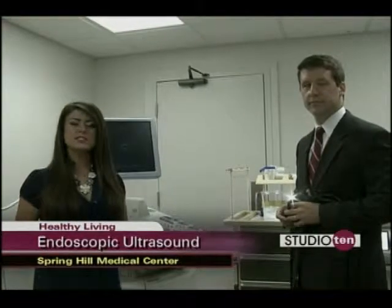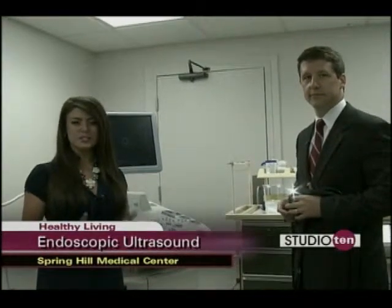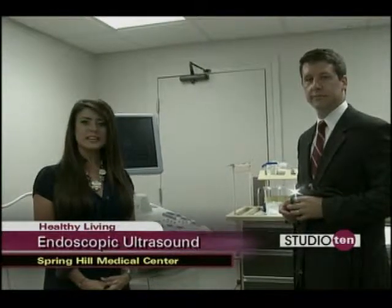If you would like to learn more about EUS or endoscopic ultrasound, you can visit Spring Hill Medical and get more information about Spring Hill Medical Center on our website. Just visit us on the Studio 10 tab on Fox10tv.com.